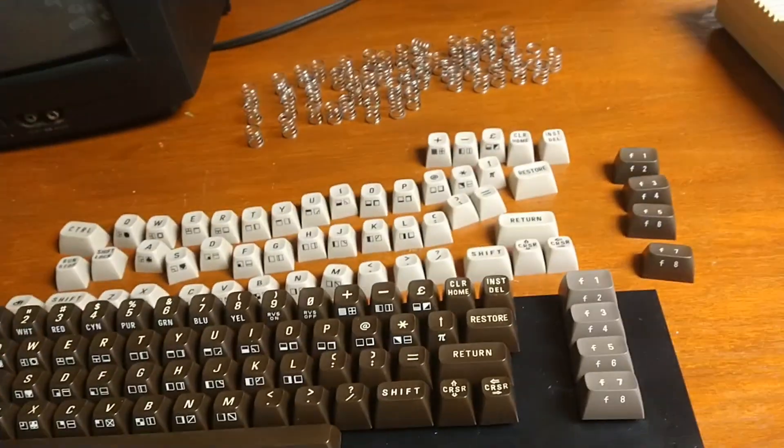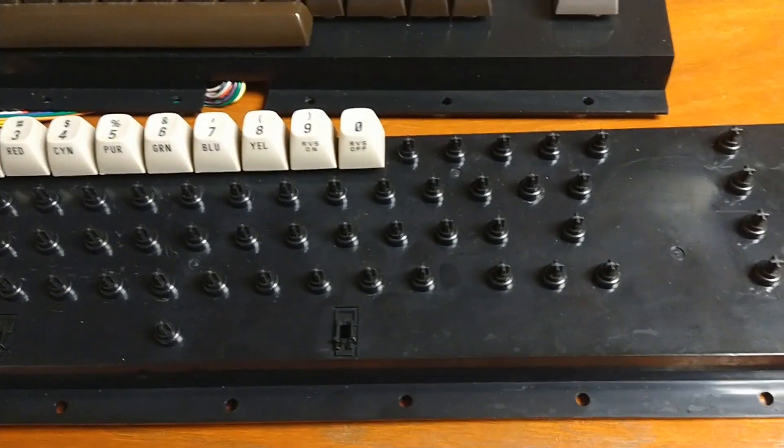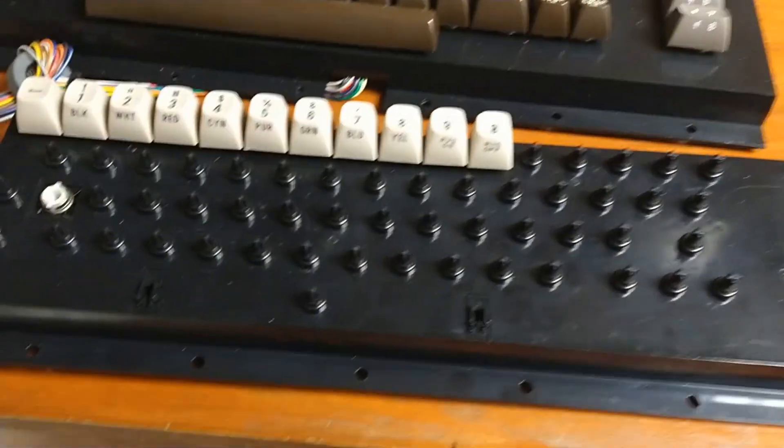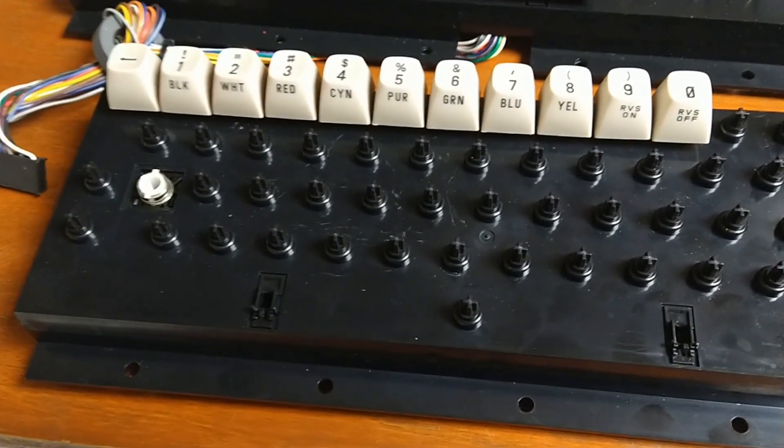Starting to put the keyboard back together — got the keyboard taken apart and all cleaned up. Now reassembling: putting the springs on and keycaps on.